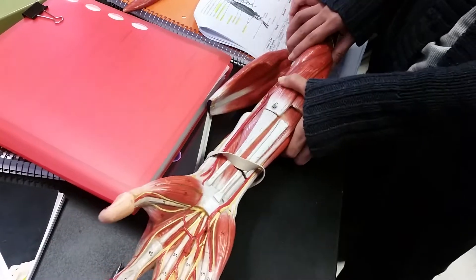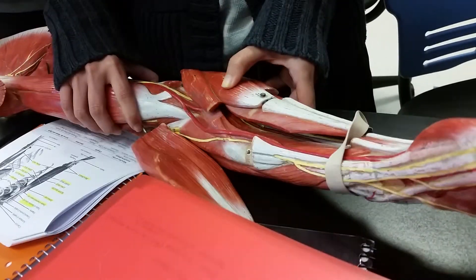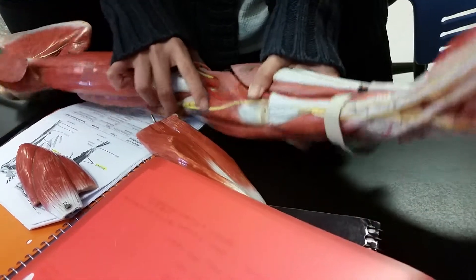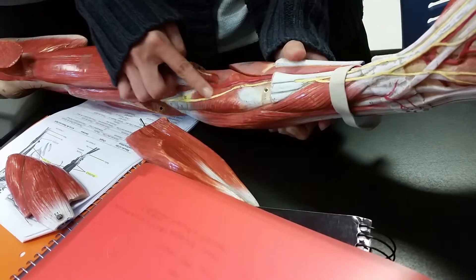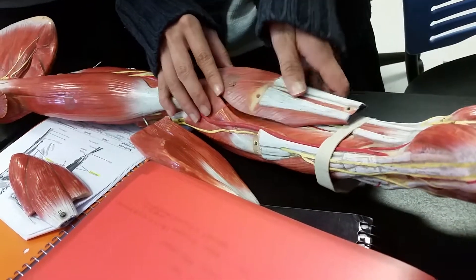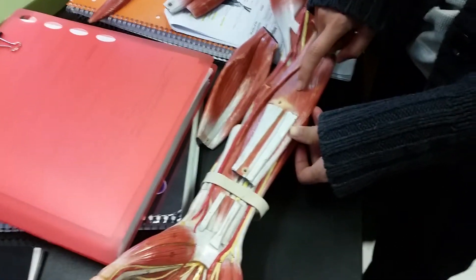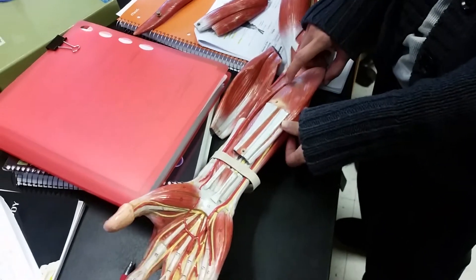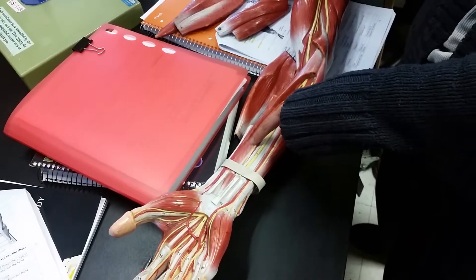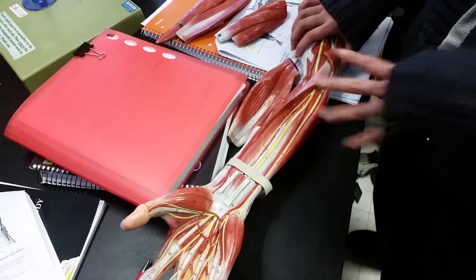Up here, what allows you to pronate is this muscle right here, called the pronator teres. On the opposite side of the pronator teres, which is this muscle right here, that's called the supinator, because it allows you to hold all sides. Underneath, as you pull this off, there's a muscle called the flexor digitorum superficialis because it's on the outside. If you pull this out, there's the flexor digitorum profundus, because profundus means deep.